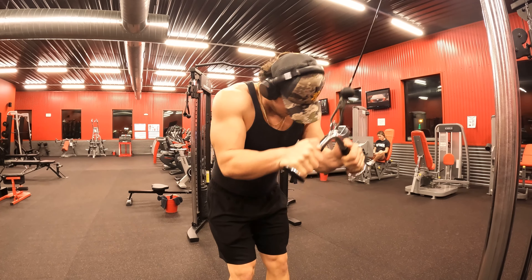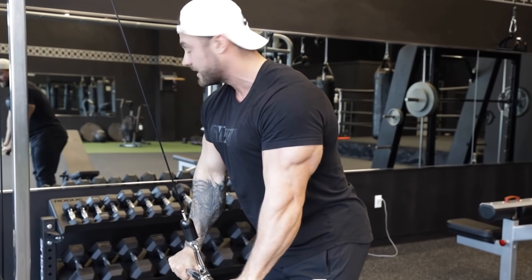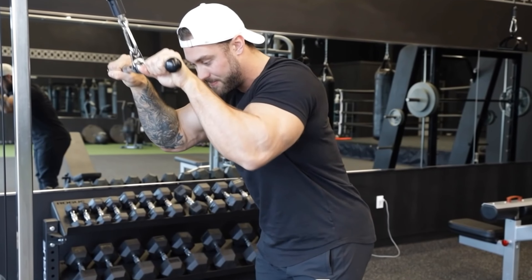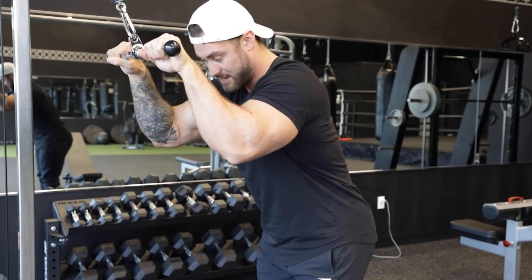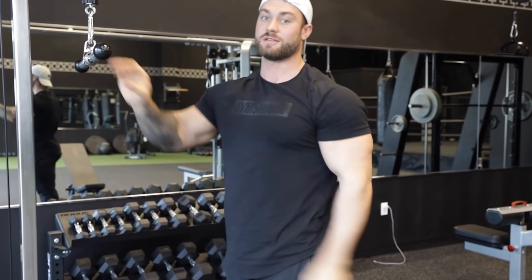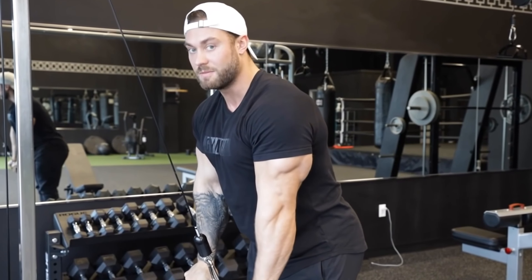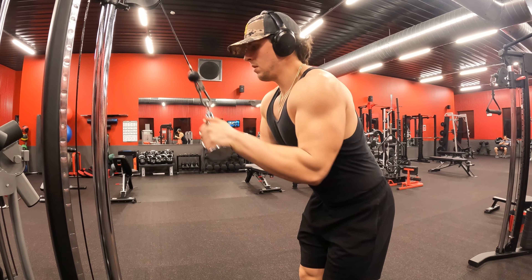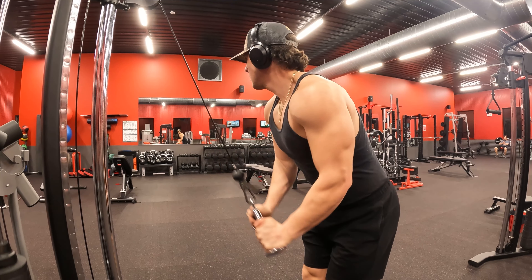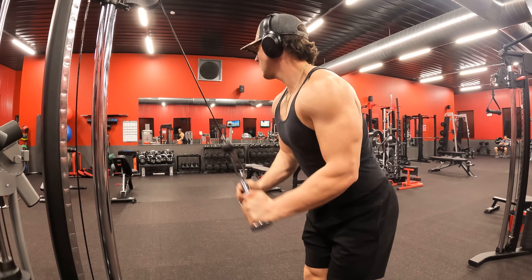Here's CBum explaining it: on the first rep you just drive straight down, then when you bring it up the next time you come up slowly and raise your hands a little bit, letting your elbows fall forward. This range of motion focuses a lot on the meaty part of the tricep, and then the final pressing-down portion hits more of the lateral head. Here's me from a different angle doing what CBum just explained — I did three sets of ten on those cable pulldowns.